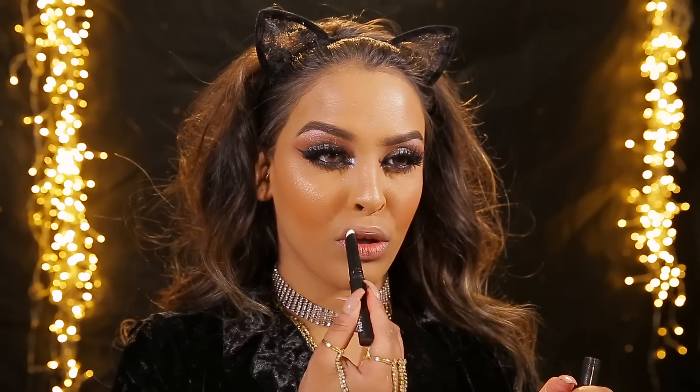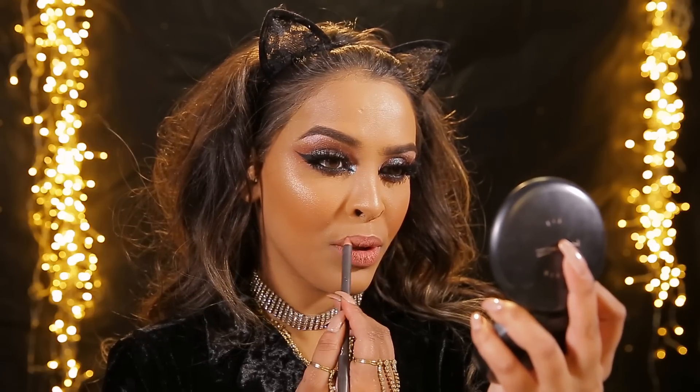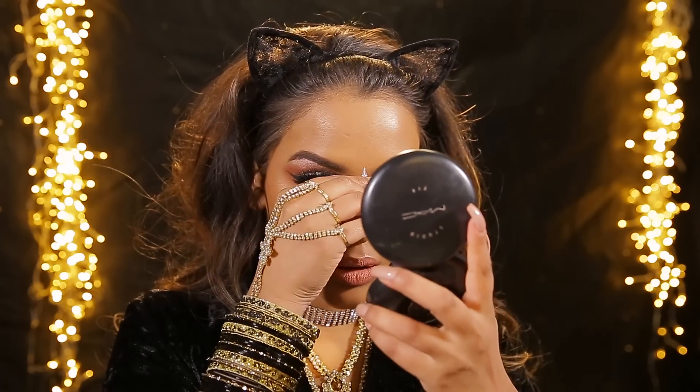Then I'm gonna be priming the lips with MAC Prep and Prime - this fills in all the lines and makes your next product go on really smoothly. I'll be using the lip liner in Boldly Bare, which has become my newest favorite - it's kind of a peachy tone which I really like - just to define the lips. Then sticking with those peachy tones I'm gonna be using a Lip Line Cosmetics liquid lipstick from the AM Breezy range called Breezy. It's beautiful, a peachy nude - I'm gonna be popping that into the center and then using my finger to dab it out.